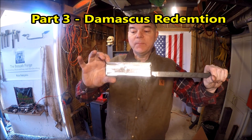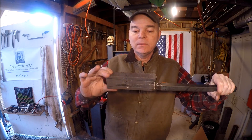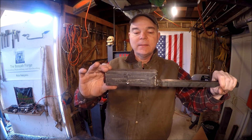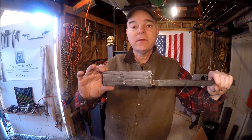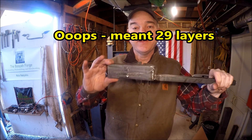Okay guys, we got the billets all welded up here, ready to go. We followed the same procedure, just these are much thicker, and so we're going to be forge welding these together — and this will represent 28 layers. Alright, let's get started.